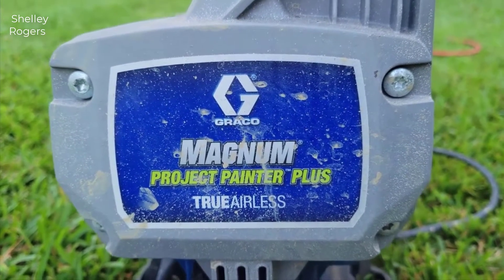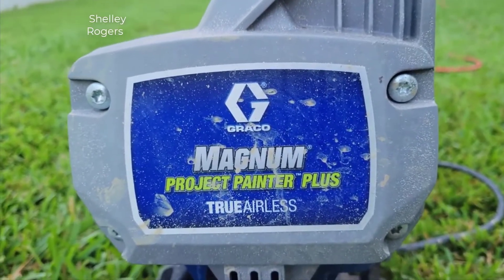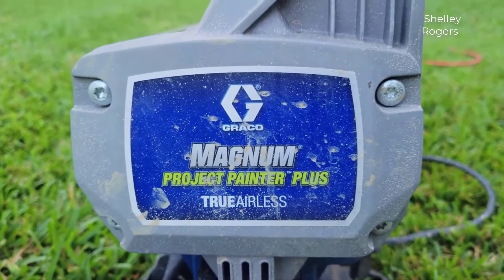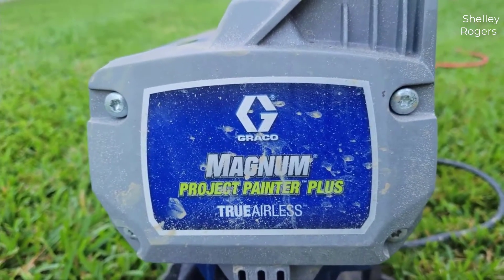Hey guys, how's it going? Today I want to do just kind of a quick review for you guys on the Graco Magnum X5 airless paint sprayer. I hadn't seen too many reviews on this paint sprayer so I thought I'd give you guys my two cents based off my experience and let you know what I thought about it.